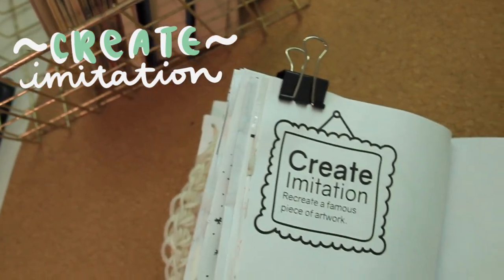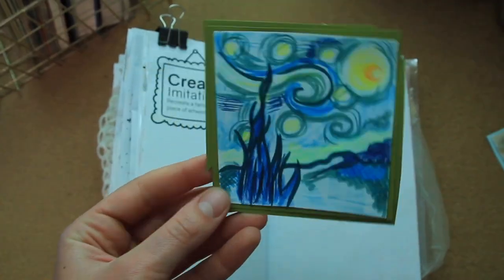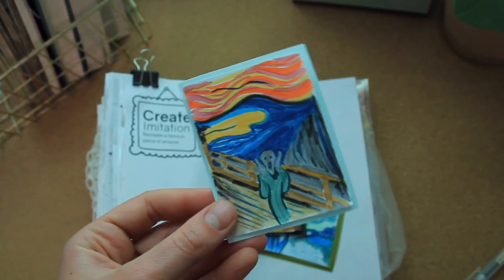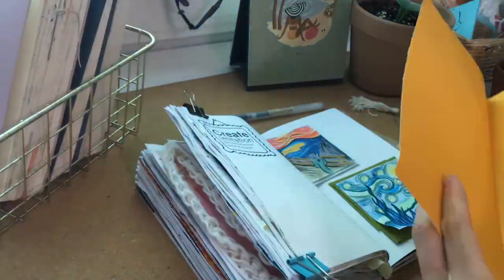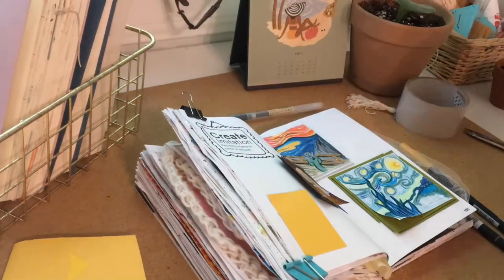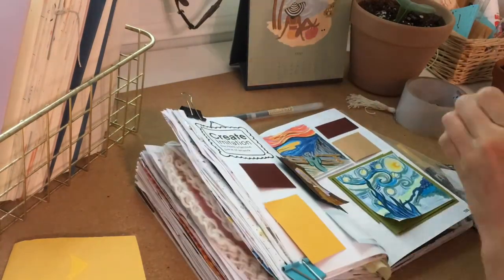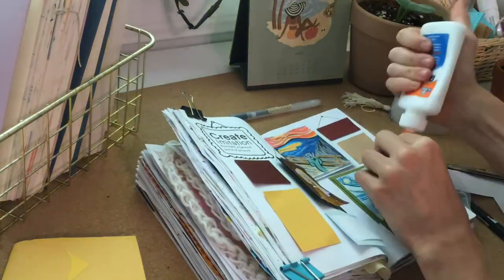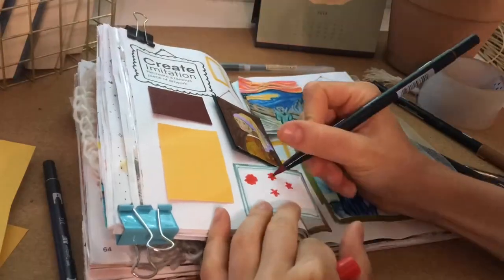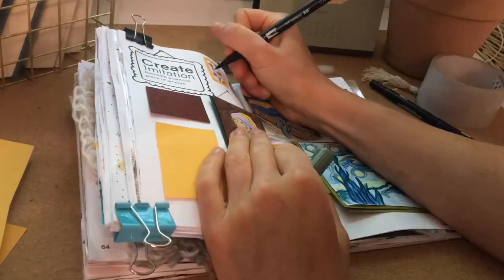The next prompt says 'create imitation' — you're supposed to imitate famous pieces of artwork. I drew them out on some printer paper, cut them out, and put scrapbook paper behind them to act as a frame. I didn't do this on camera because the lighting was terrible since it was dark outside. I wanted to make a gallery wall for the entire page, so I gathered some other pieces of scrapbook paper and I'm filling them in on the page to make it look like there are a bunch of picture frames.